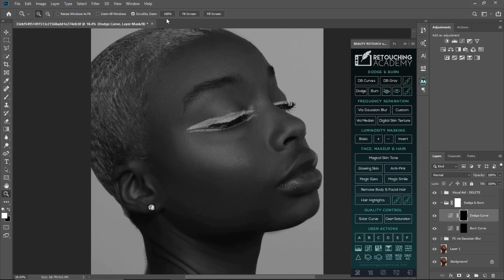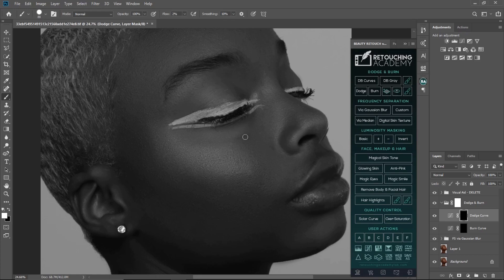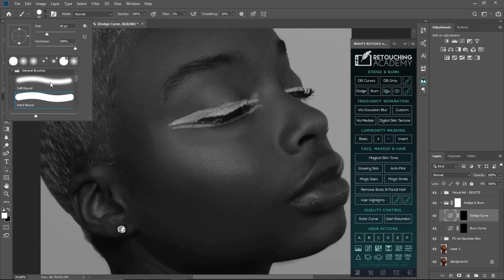I'll go to my dodge tool, pick my brush, and turn my flow to two. Please check my brush settings — flow is on two. It depends on what works for you, but I'm using two for this one. I'll zoom in a bit, and I'll change my brush from hard brush to soft round brush. Make sure you're using a soft round brush or your hardness is set to zero.